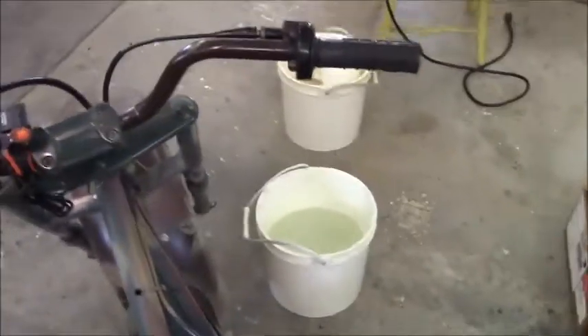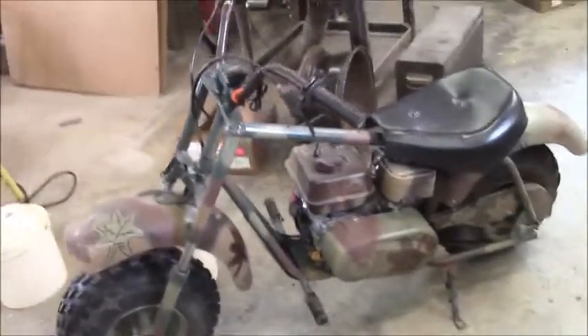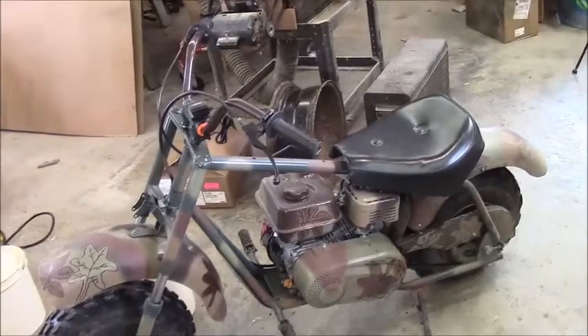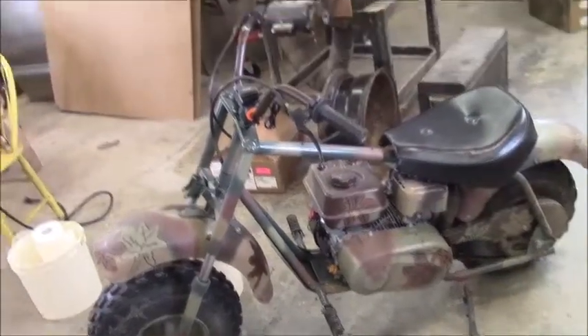I wanted to put a headlight on it. I got thinking about that — if I needed a headlight, I needed a battery pack, because this engine does not put out any voltage. This is a Predator 212. It doesn't have a generator or any coils to do so.